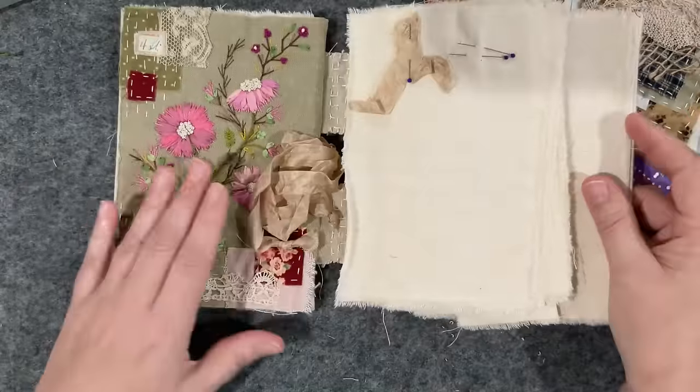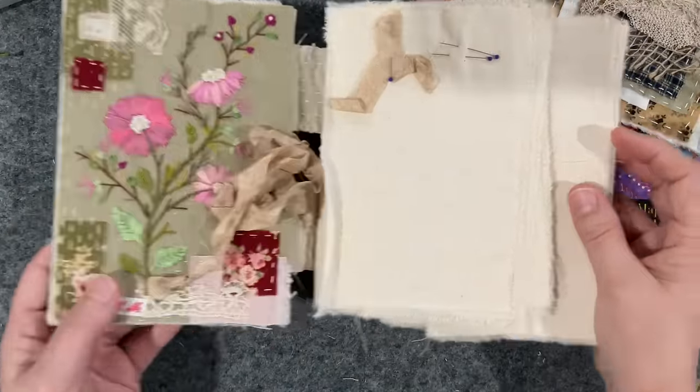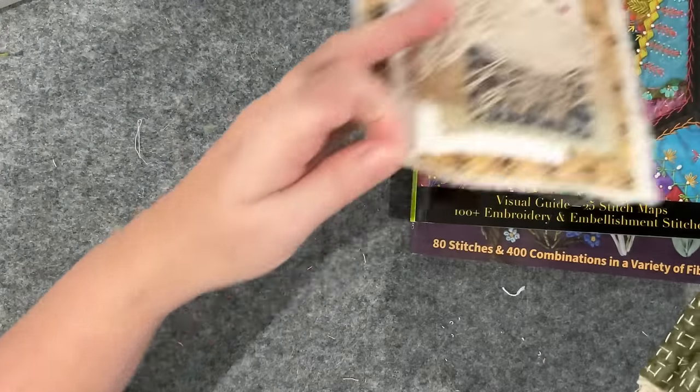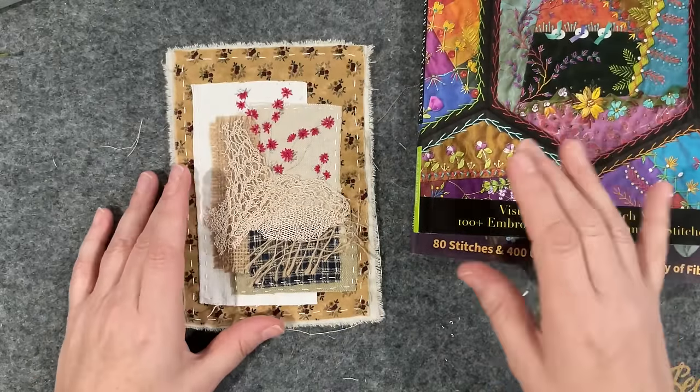So I'm really happy with the back of my book, and of course we have the inside already - happy with this little one, so it's coming along. Now the front cover is where I want to work today, and I did do a little bit of work on it.